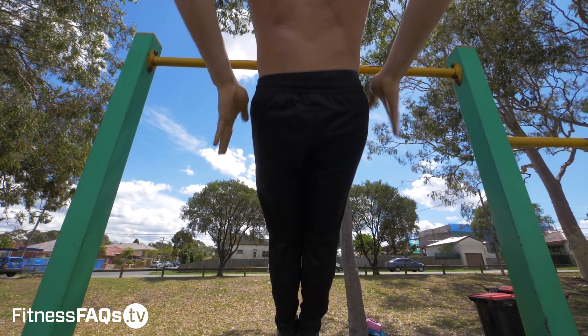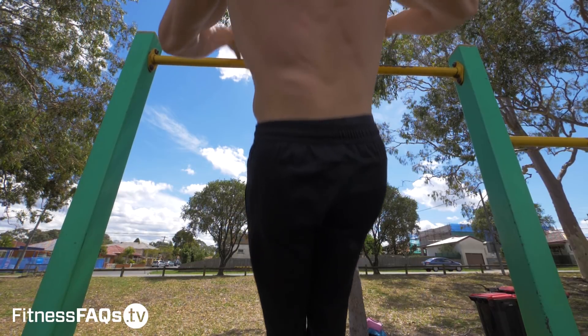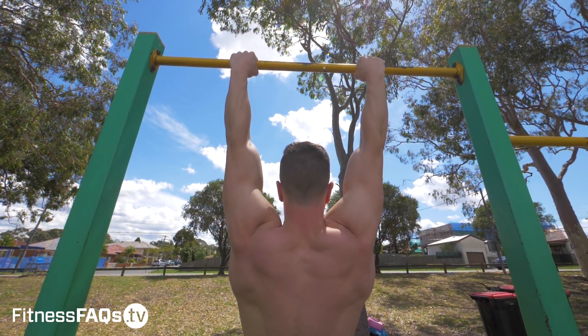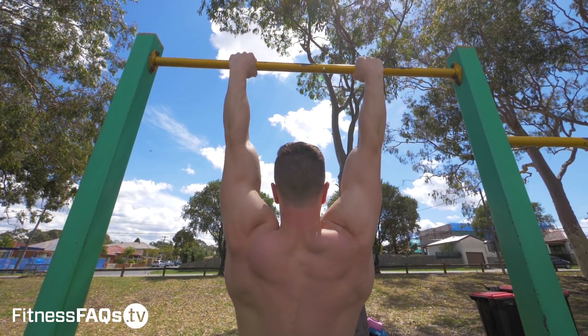I guarantee that your pulling power will increase, muscle ups will be more explosive, and pulling strength will improve as a consequence. You'll be loving the gains you're making — put this into your training and you will be explosive. Just want to give you a brief note on power training.